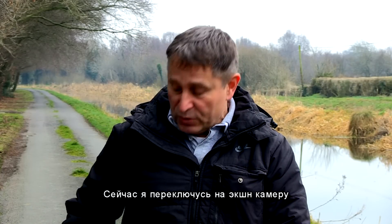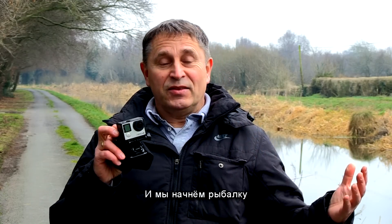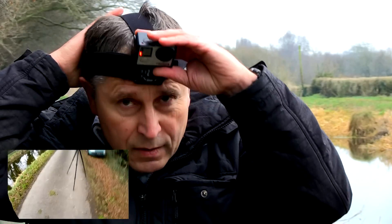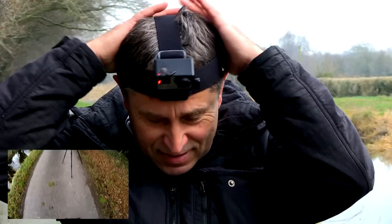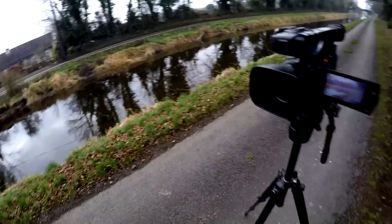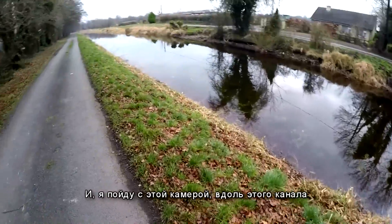Now I will switch to my point-of-view camera and we start fishing. Well, that's how it's going to work. I've done this many times. And we go with this camera along this canal.